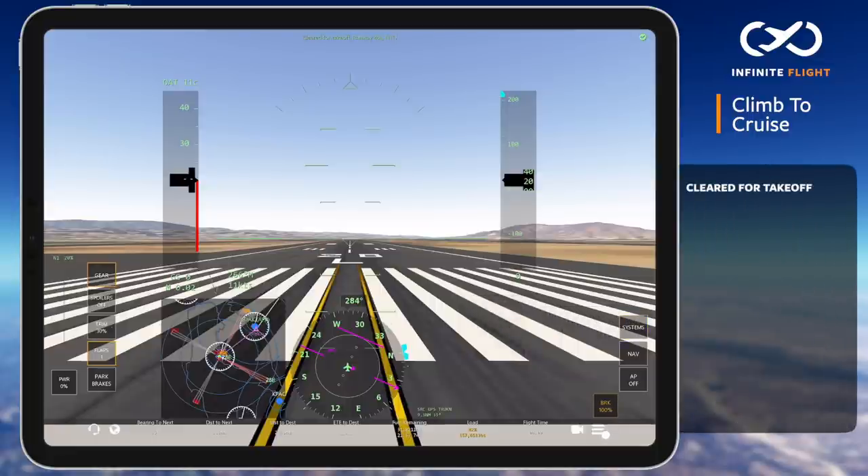With the brakes held, I slowly increase to 50% N1. This is a good time for a final check that both engines are operating normally, flaps are set, and you're properly configured.